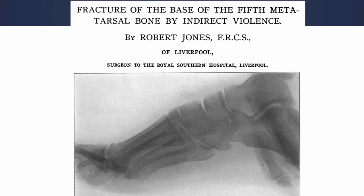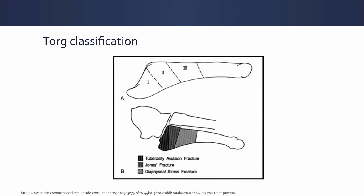This is his image from his original paper — in fact, the actual image of his own foot. What we're talking about today with regards to fifth metatarsal fractures is really the metadiaphyseal fractures, the zone 2s, and even the zone 3 fractures. We know the zone 1 fractures don't always heal but they tend not to be symptomatic, and so we're excluding those from our discussion today.